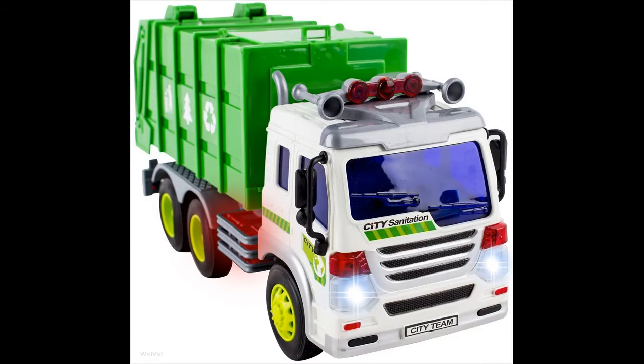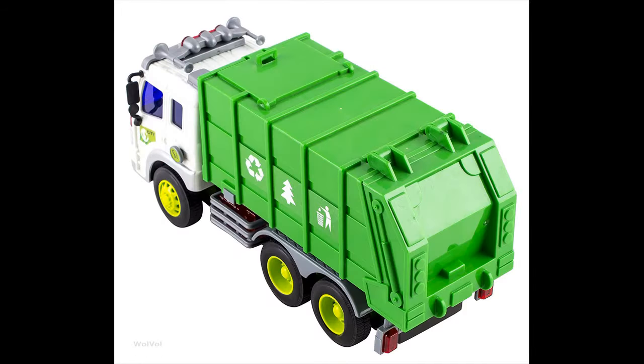This garbage truck is perfect for both boys and girls of all ages. The endless amounts of fun they will have playing with these amazing trucks is worth the peace of mind. Attractive lights and truck sounds come installed.